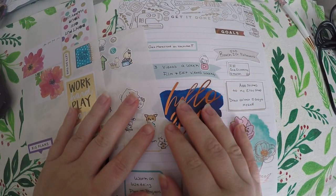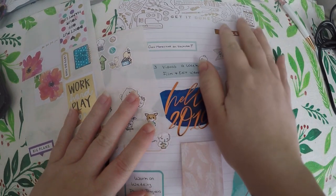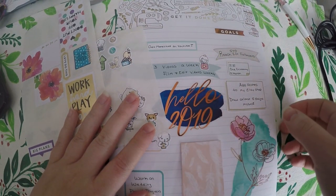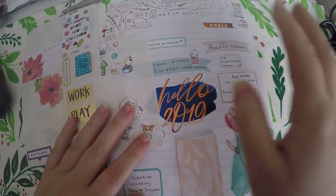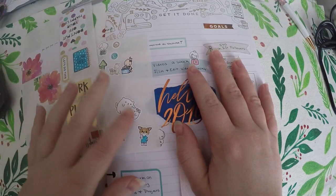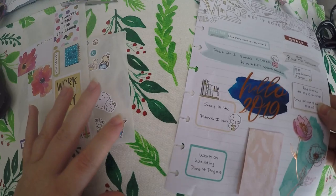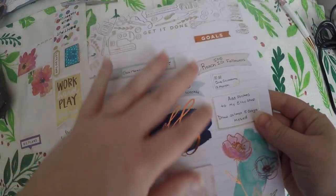Hi everyone, thank you so much for checking out Crafty Little Rosebud here on YouTube. Today I am working on my 19 for 2019 goals. I've got various items pulled from different sticker sheets and sticker books, and I am using the Happy Planner paper from the Miss Maker Collection to set this up.